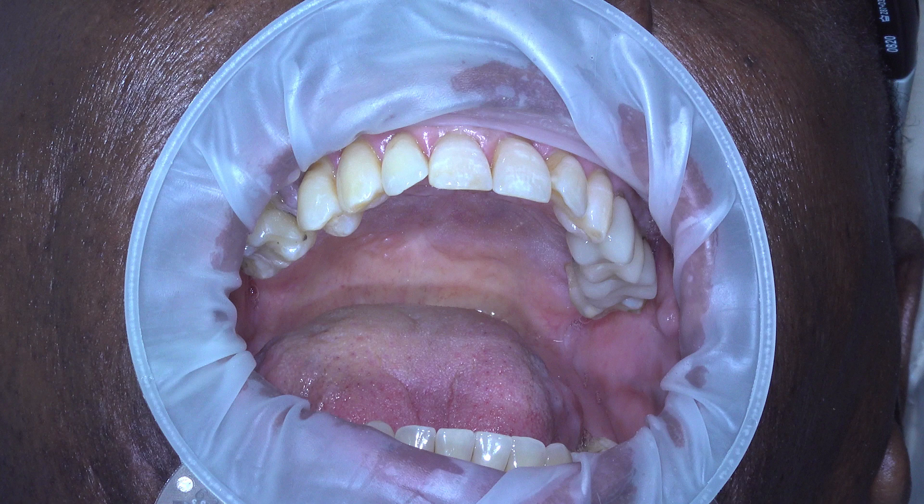Welcome back, friends, to another edition of Implants Made Simple. Today we have a live surgery, uncut, narrated over in the tooth number four position. So let's go ahead and get started.